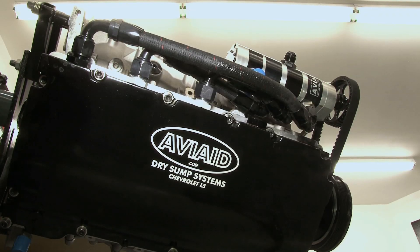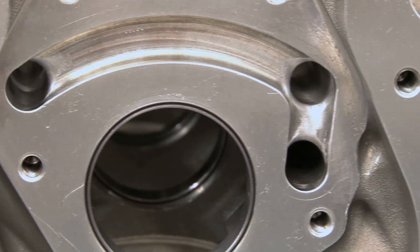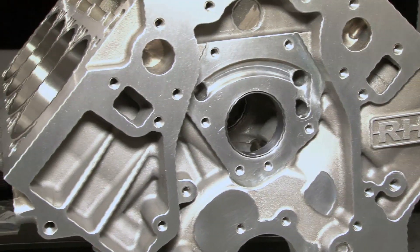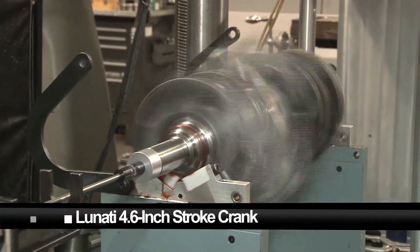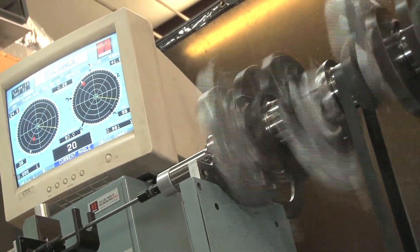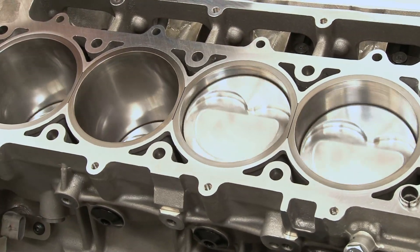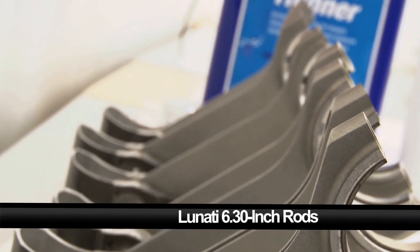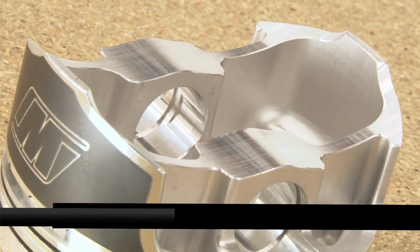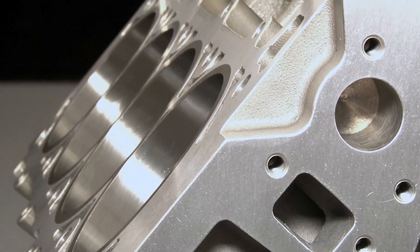Besides minimizing windage and making it compatible with dry sump systems, it also features a priority main journal oiling circuit, a raised nine and three-quarters deck height, and raised cam bores that allow us to cram in a huge Lunati 4.600-inch stroke forged crankshaft without clearance issues. Fitted with Lunati's lightweight connecting rods and topped with Wiseco's 11.5:1 compression pistons wrapped with Total Seal high-performance rings, our RHS Race Block has got some serious firepower.